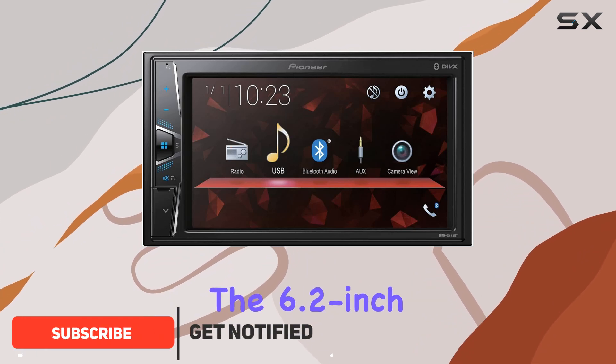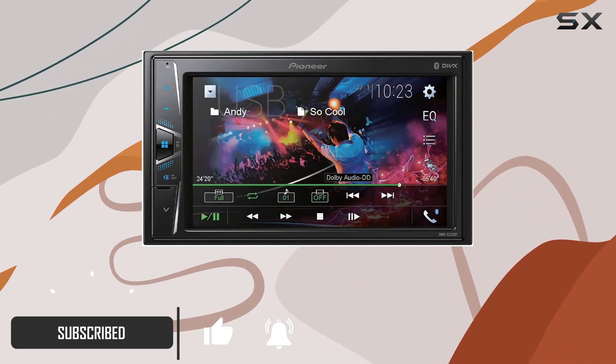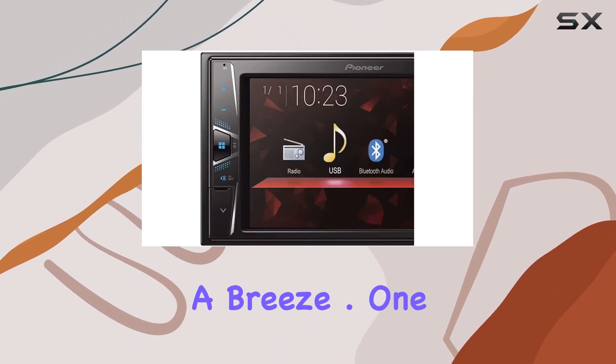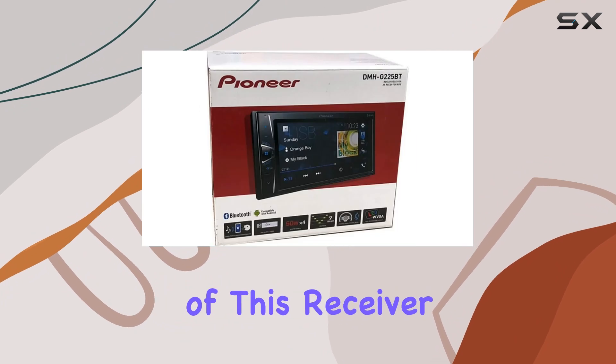Let's start with the standout feature: the 6.2-inch touchscreen display. It's crisp, responsive, and makes navigating through menus a breeze.